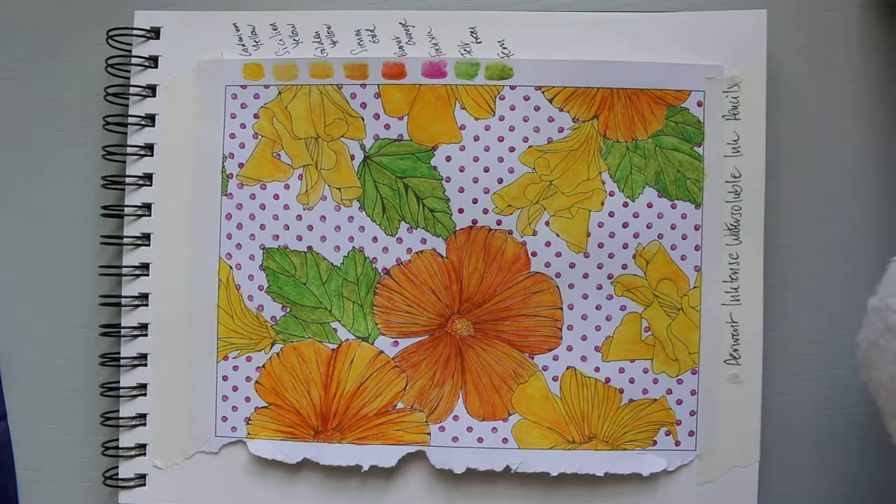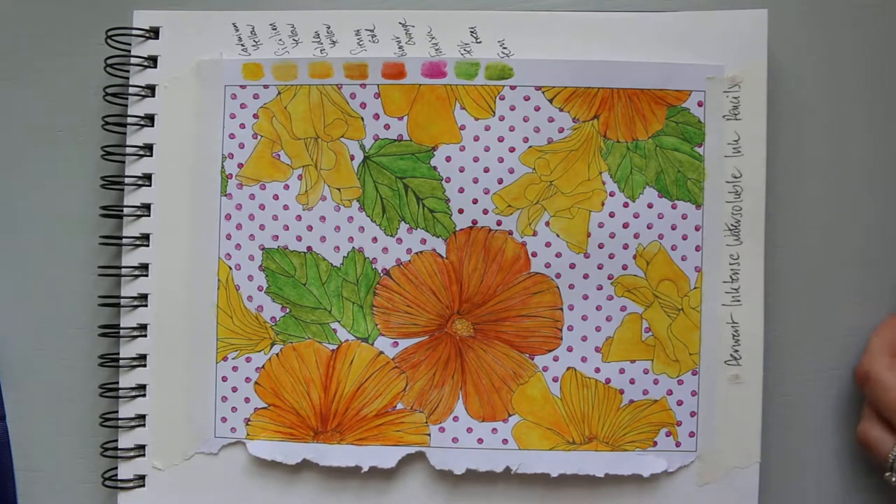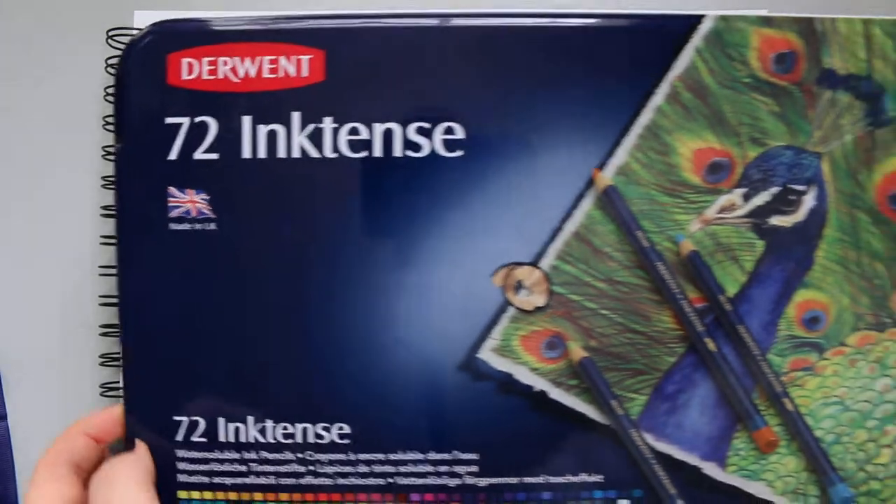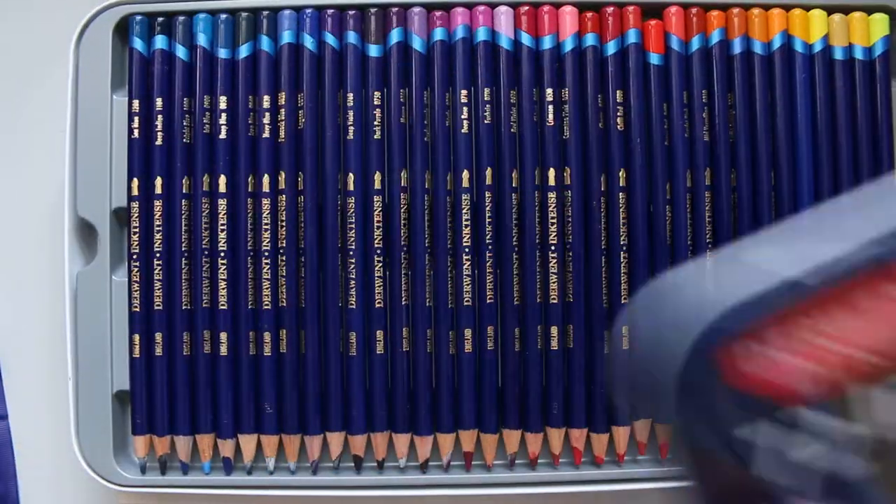I'll use the twelve-colour set as a backup for my big set. That's a big box, as you can see — 72 colours. Very exciting!